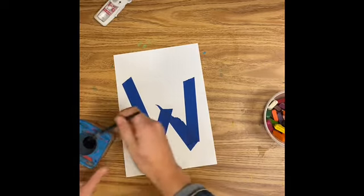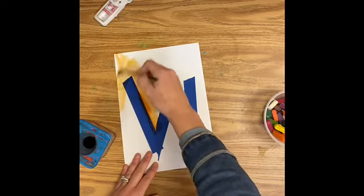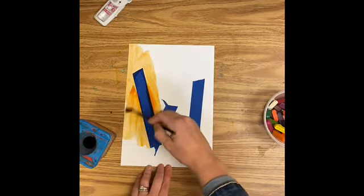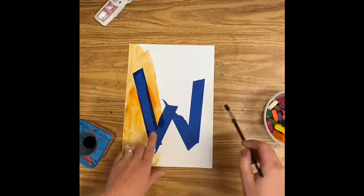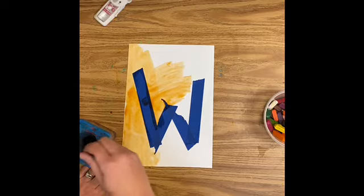Alright friends, today we're going to do a painting about the first letter of our name. The first letter of your name is called your initial. You're going to start by painting a paper where I have made your first initial with tape. You can paint right over the tape, that's okay.